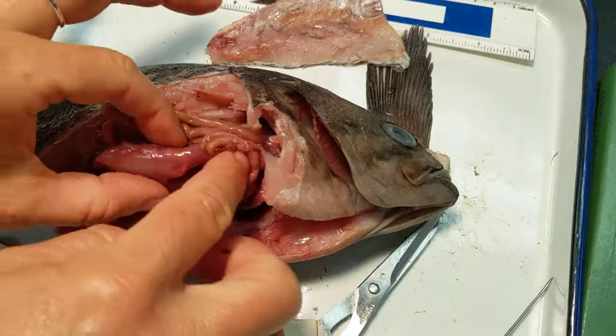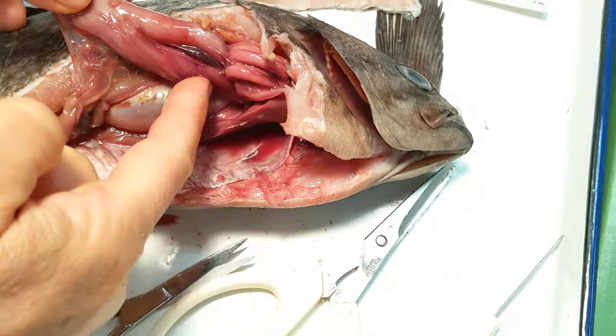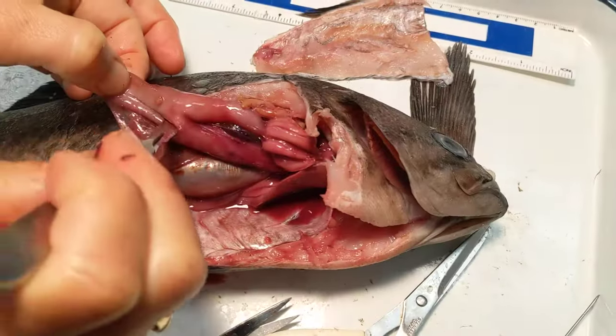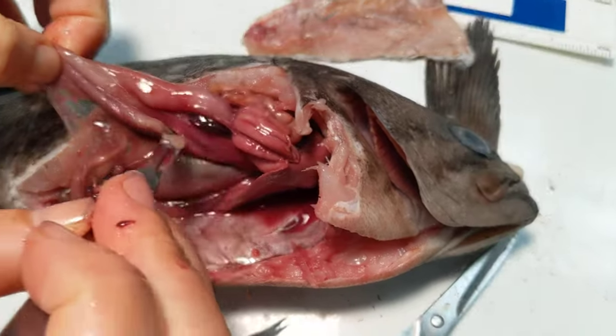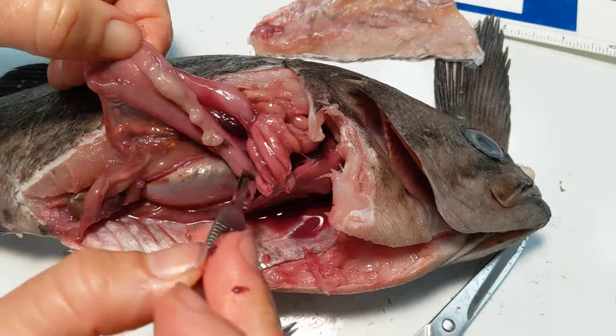If I flip it up, you can get a good view of this stomach. The stomach comes in here and then up, and then it wraps into those. We can just go ahead and slice this open and see if there's anything worth looking at in this stomach. It feels pretty empty to me, so this fish might not have enjoyed a last meal.